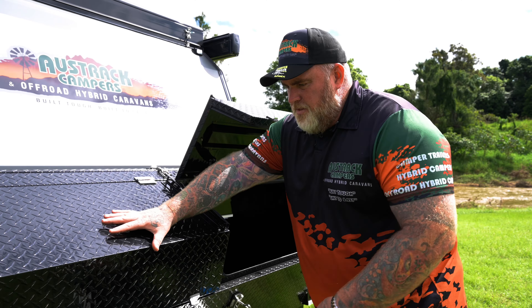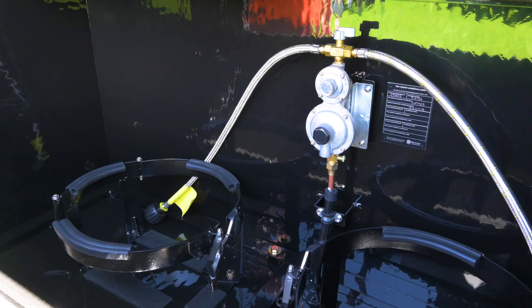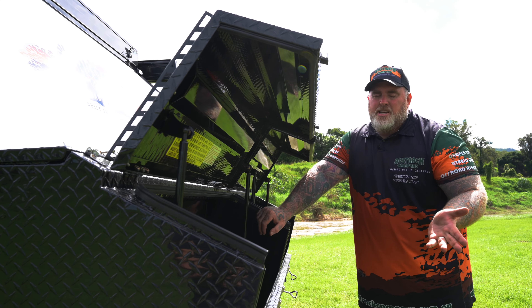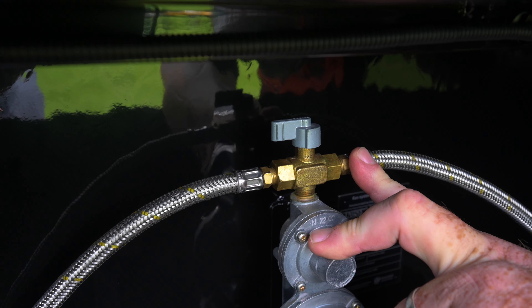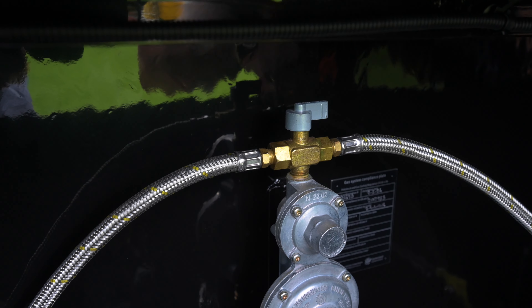On this side you've got your two 9-kilo gas mounts. The Tullawana can accommodate two 9-kilo gas bottles. It has a built-in regulator, and the little tap at the top is the easiest way to choose which tank you want to take the gas from. Whichever way it's pointing, that's the gas bottle you're taking gas from — if it's facing this way, it's this gas bottle; if it's facing the other way, it's that gas bottle.